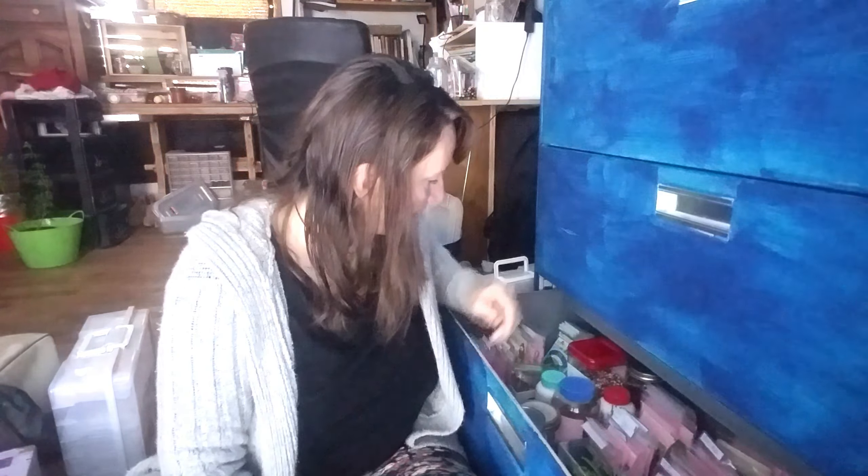Now we have all of our leafy spring greens in this container here, and they're alphabetized. So anybody can come in and easily find what they need — like mustard greens, there we go. And here's the other thing I really like: there's enough space in here.